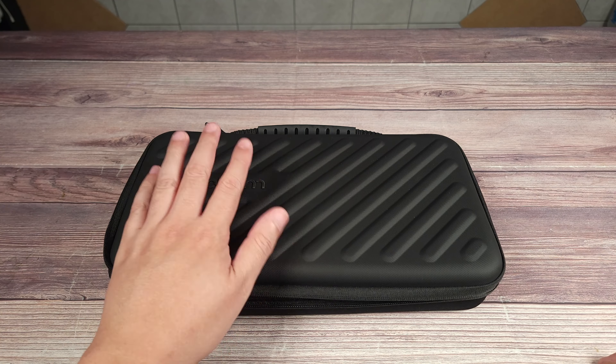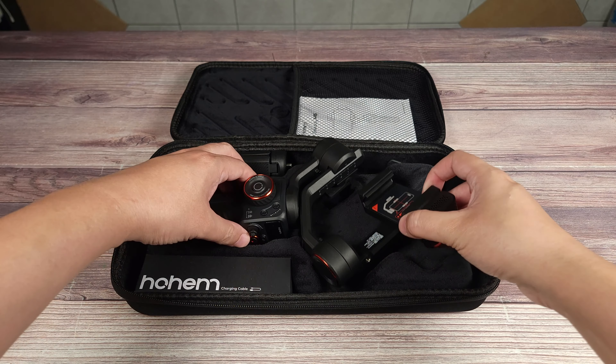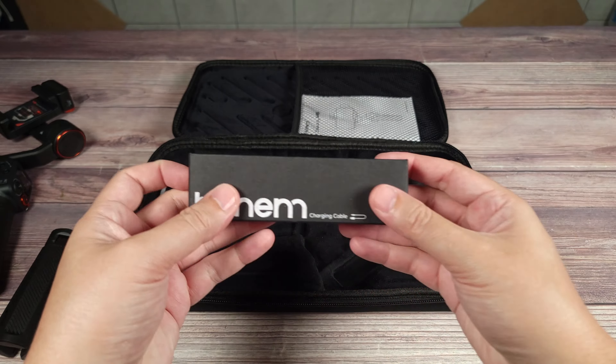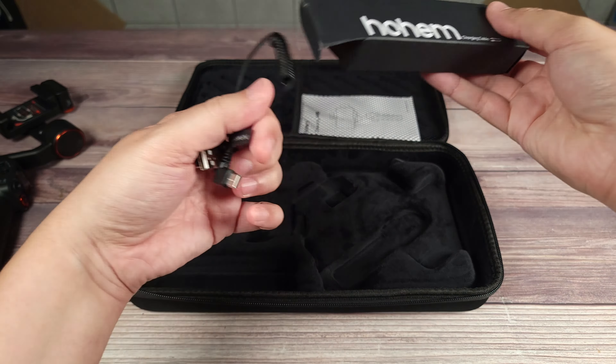Taking a look inside the box, everything comes inside of this nice case here, and inside you have the gimbal itself, a tripod attachment, a charging cable — they also give you a regular USB-C charging cable and a nice coiled cable, which is to charge your phone from the gimbal as well. Last but not least, you also get a very detailed manual.